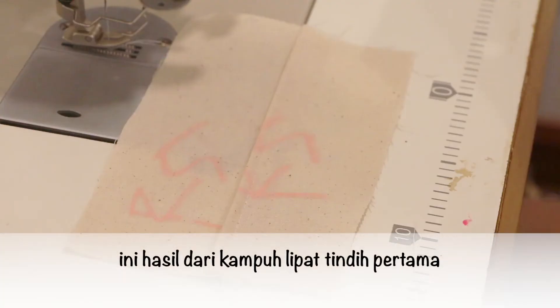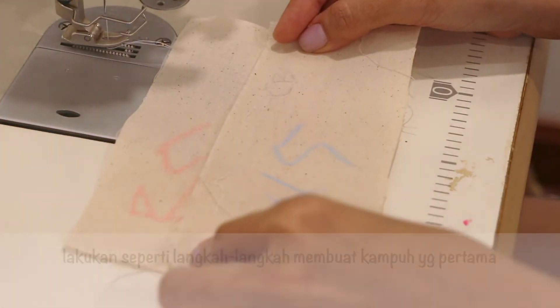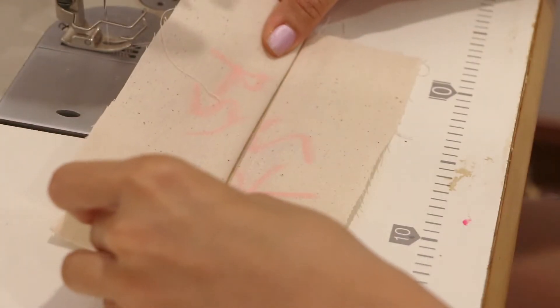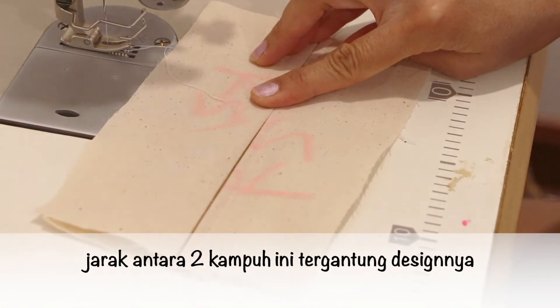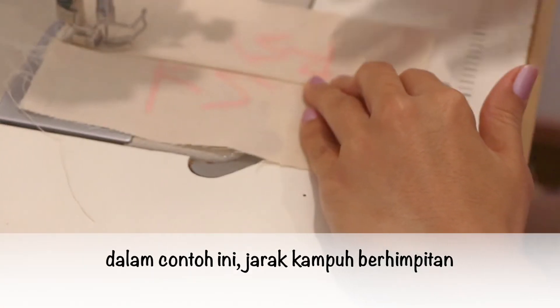Here is the first lap seam. And then we install the second lap seam — just do the same steps as the first lap. The distance between the two lap seams depends on the design. In this sample there is no distance between them.